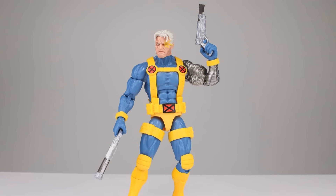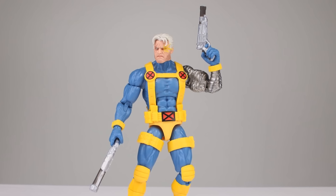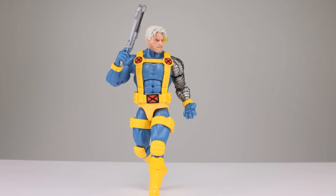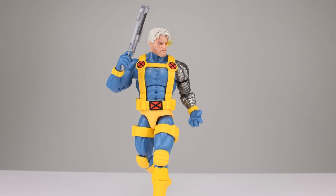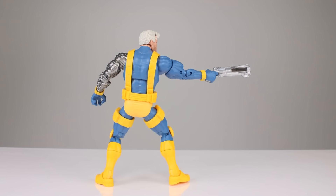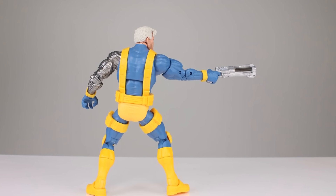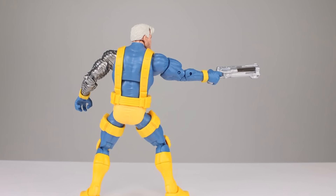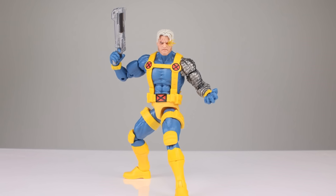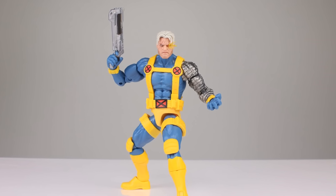I'm going to stick with the nine for Marvel Legends. Again, link in the description below — try to get one if you haven't yet; they are coming in and out of stock. Thanks for watching! If you enjoyed the video please give it a thumbs up, if not a thumbs down, and if you haven't subscribed you should — I have new videos almost every single day and thousands already on the channel, so keep coming back. In the meantime, keep collecting.